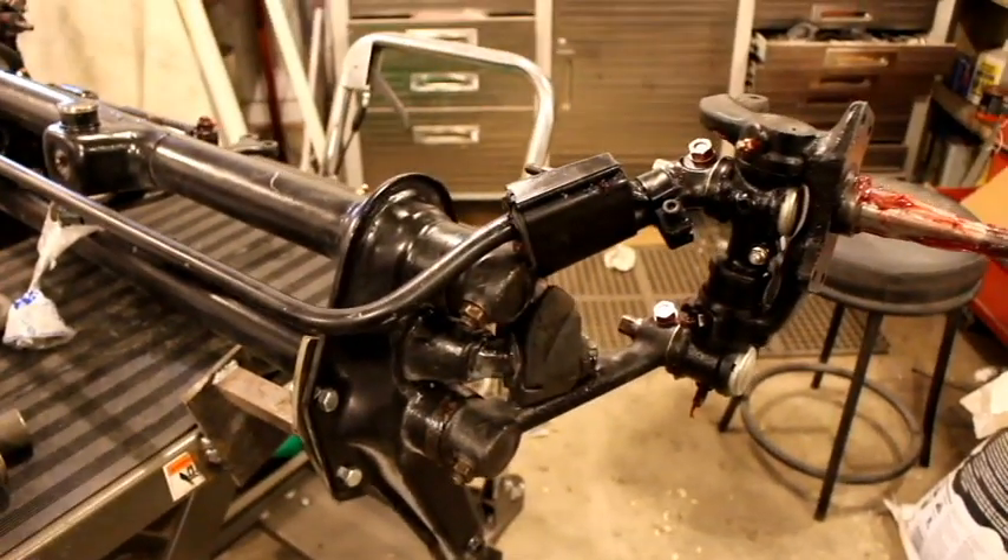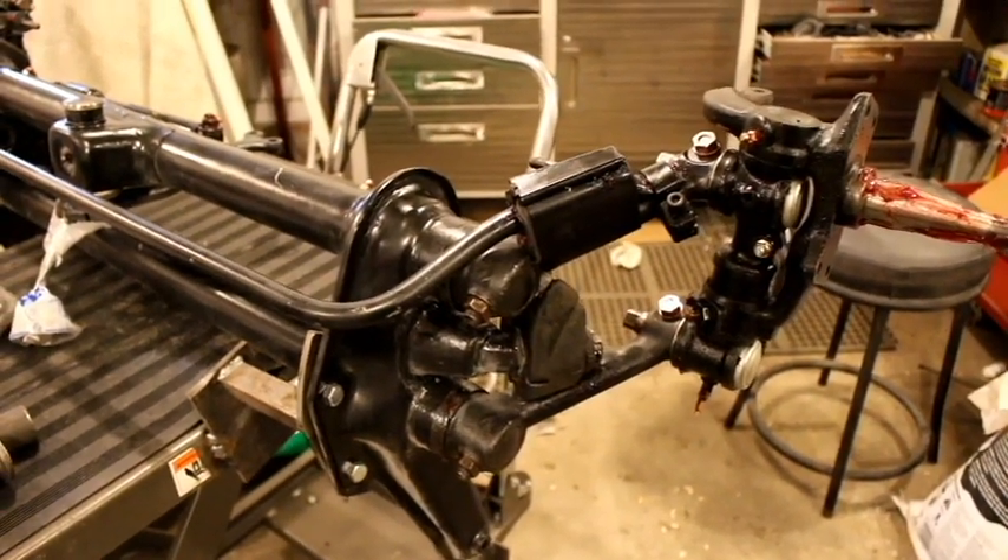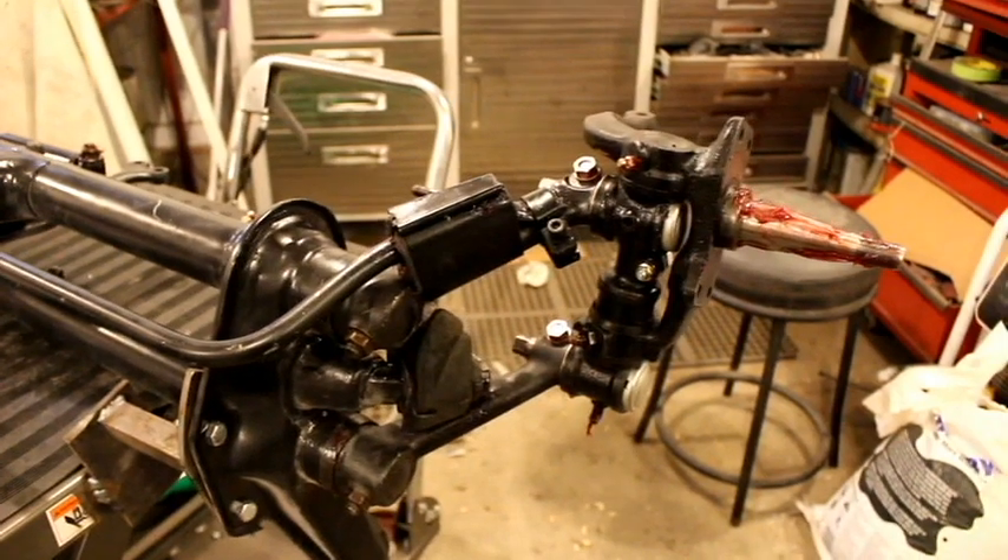My foot — still got the cast. Going to the hospital Monday. They'll cut it off and treat the foot. They say it's getting better.